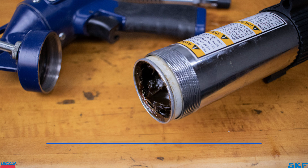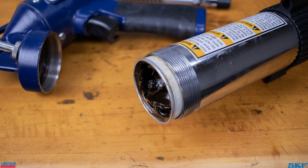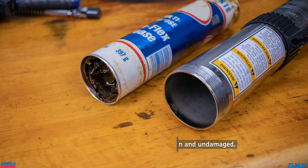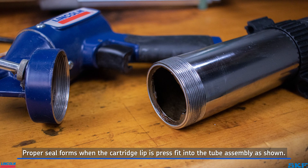If you are using a cartridge, this leak path is typically between the cartridge lip and the tube assembly. The cartridge lip is a seal — this inner tube edge and the outer cartridge edge must be kept clean and undamaged, and the tube assembly firmly tightened to achieve a proper seal. Otherwise, leakage will continue.